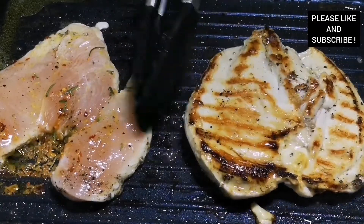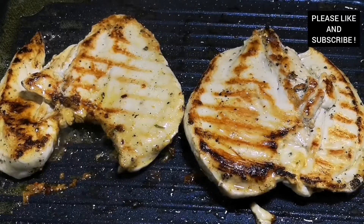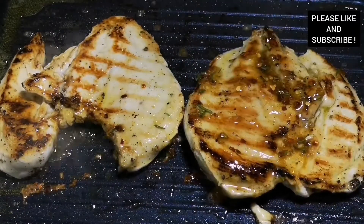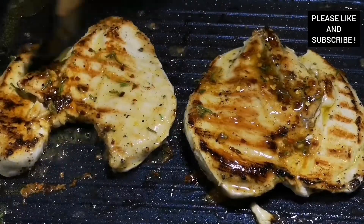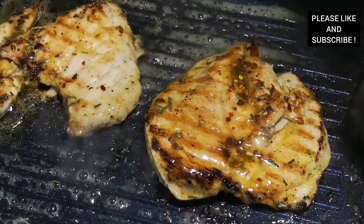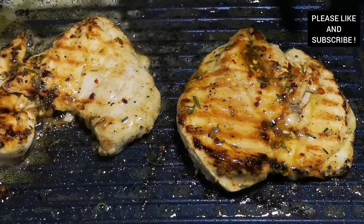Our chicken has been cooking for about 10 minutes and we have to flip it over, add more marinade, and allow it to cook for an extra 10 minutes. This chicken is very juicy and delicious.